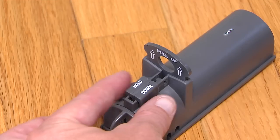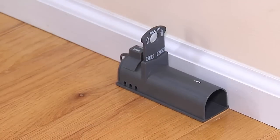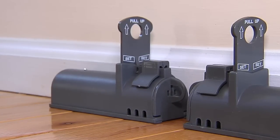Hold down the setting button while pulling up on the kill gate to set the trap. Place the trap where you've seen signs of rodent activity or along the wall where rodents primarily travel. Two traps should be used and placed back-to-back lengthwise along the wall.